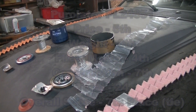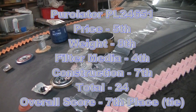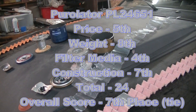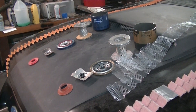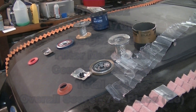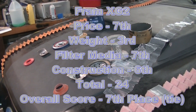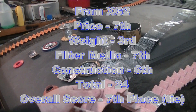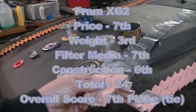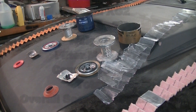Next we have a tie for 7th place: the Purolator 1 PL24651 and the Fram XG2. I think both of these are good filters and I wouldn't hesitate to use either of them. They're priced similarly and both have pretty good construction. I think the Fram is actually a little bit better in my opinion — the filter material is synthetic while the Purolator's is paper — but overall I'd say very similar in quality.